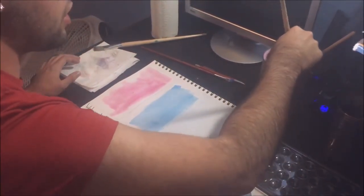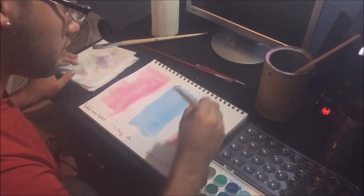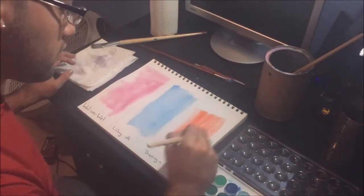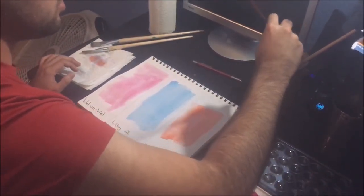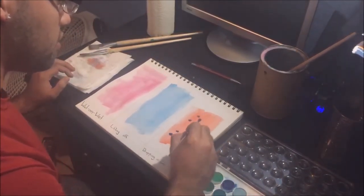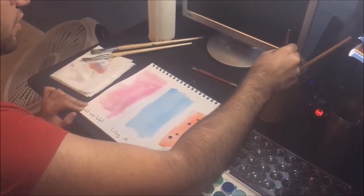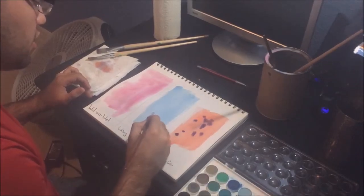For the last technique, it's dropping in color. It's a little bit like the wet on wet. With that, you will apply some color with a good amount of water. Then with another brush, you'll get a little bit of paint and just tap it. With that, it will disperse and get some nice blending.